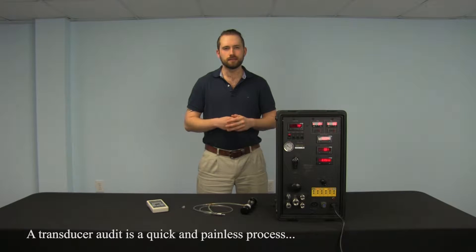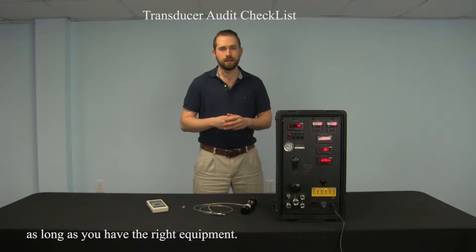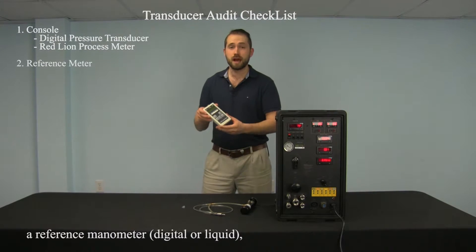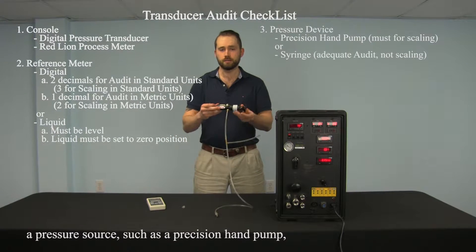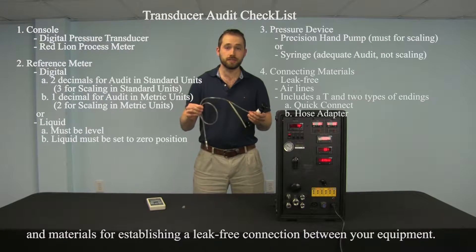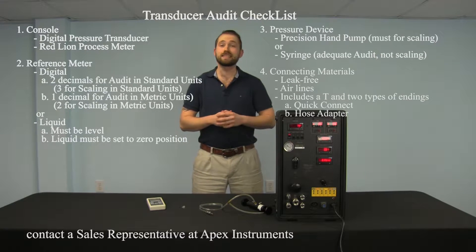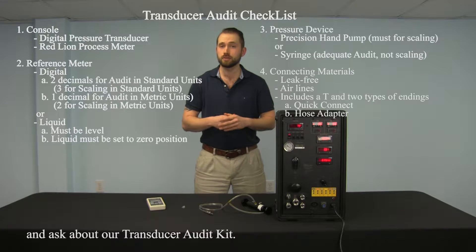A transducer audit is a quick and painless process as long as you have the right equipment. The equipment that you're going to need is a console with a transducer and a redline process meter, a reference manometer, digital or liquid, a pressure source such as a precision hand pump, and materials for establishing a leak-free connection between your equipment. If you need help getting your hands on the right tools, contact a sales representative at Apex Instruments and ask about our transducer audit kit.